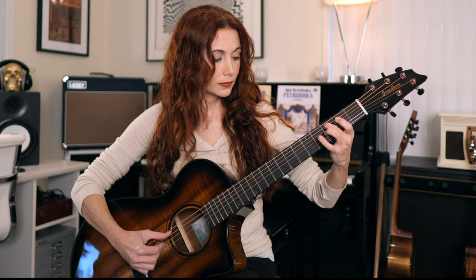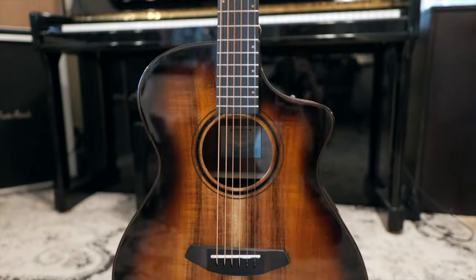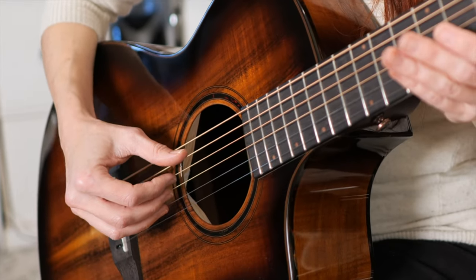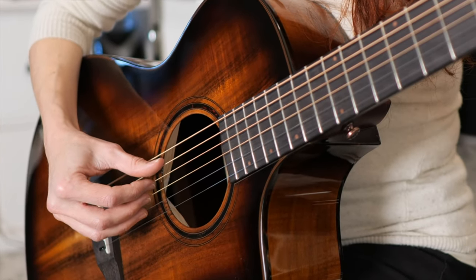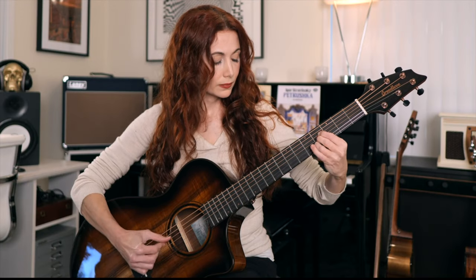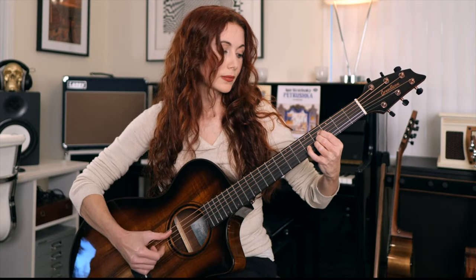Before we get started, it is my pleasure to introduce this gorgeous Breedlove — it's a Koa Pursuit Exotic Concert. Breedlove instruments are excellent guitars for fingerpicking, and to be sure they're great with a pick as well, but they're versatile, they're balanced, and they're really responsive to the gentler attack of fingers.